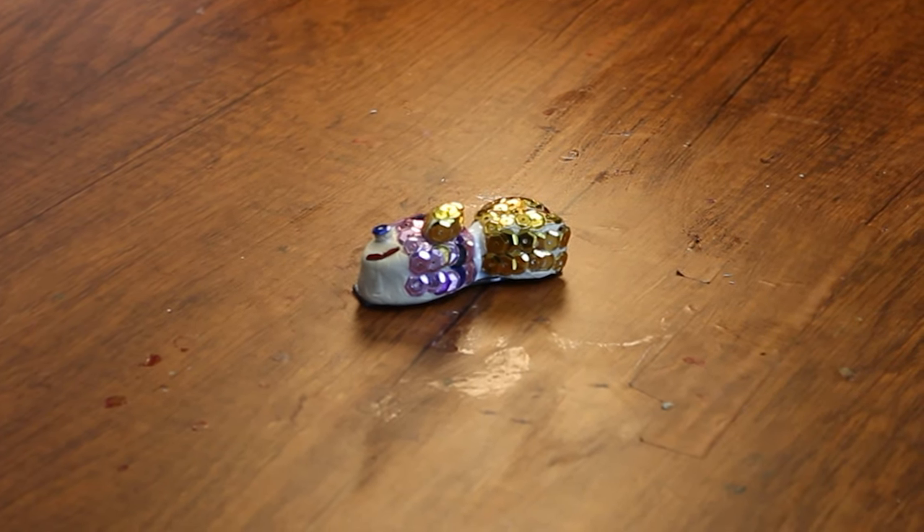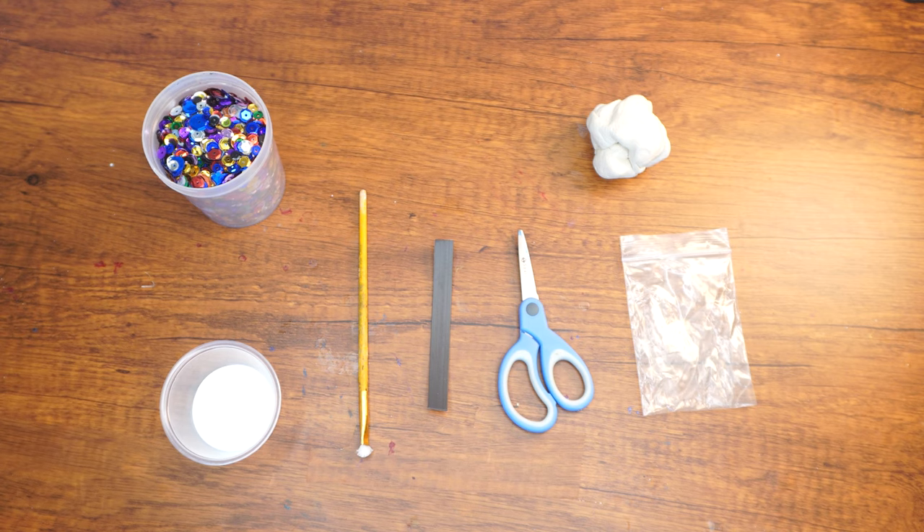Hi boys and girls, welcome back to the Parsha Studio. In Parsha Shemini we learn all about which animals and fish are kosher. Today we're going to make a small fish magnet, a kosher one of course.